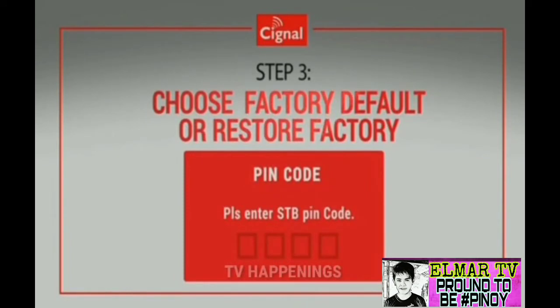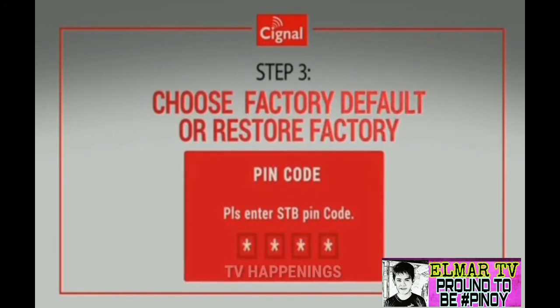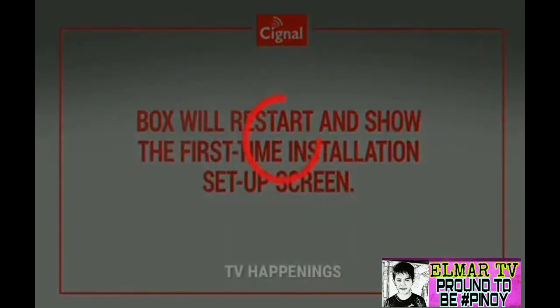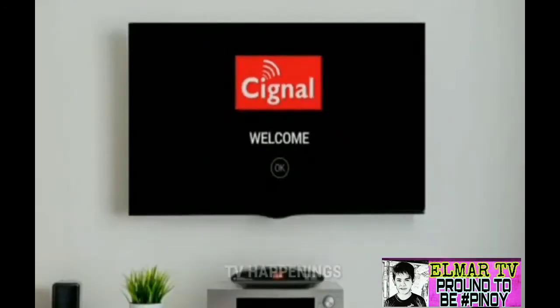The box may ask for the PIN code again for confirmation. Enter your 4-digit PIN and confirm the factory reset. Your box will restart and the screen will show the first-time installation setup.